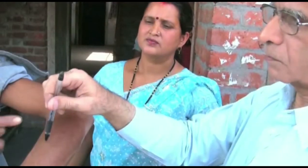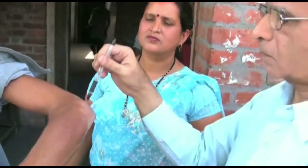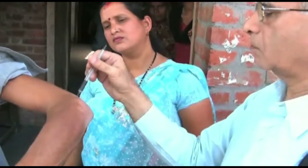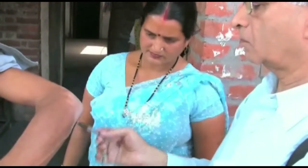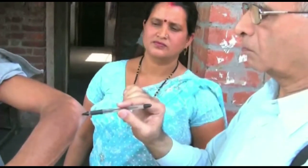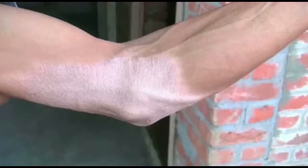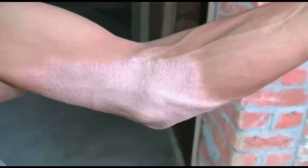Dear Doctor and Supervisor, this film will show you how to do a sensory test. The benefit for your patient will be that the diagnosis can be timely confirmed, or that leprosy can be ruled out in suspected cases, and early treatment means less risk of disability. In addition, the sensory test is used during follow-up of treatment to timely detect new nerve damage.